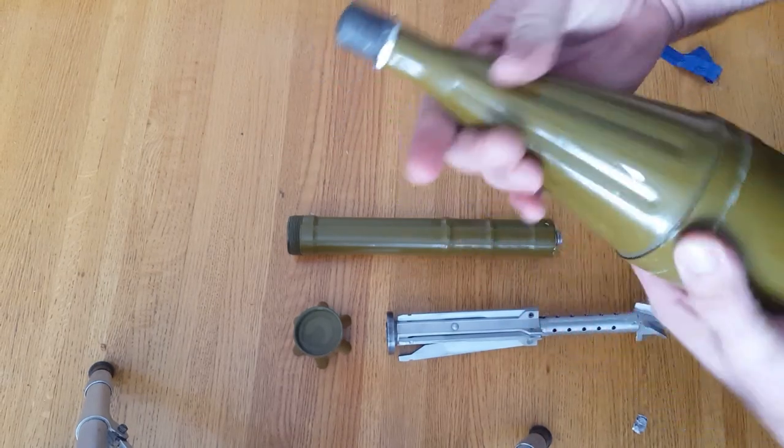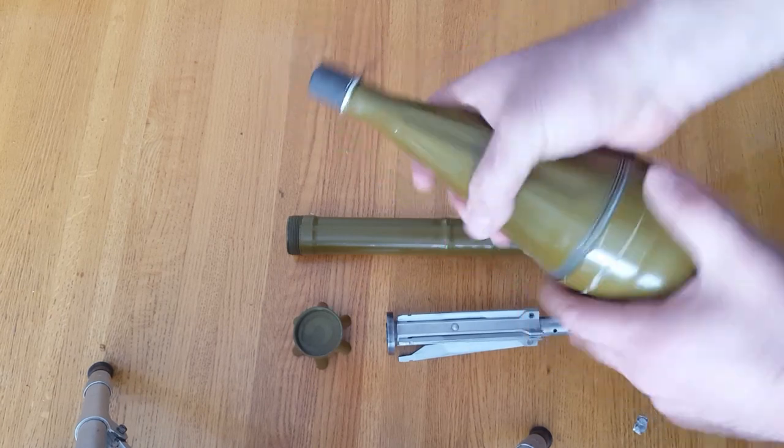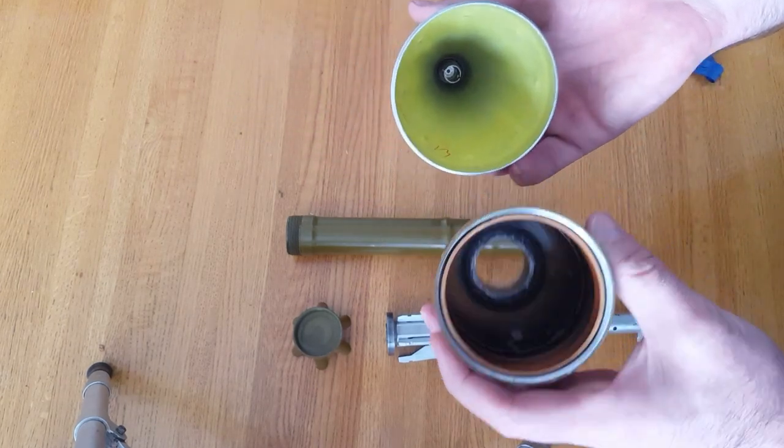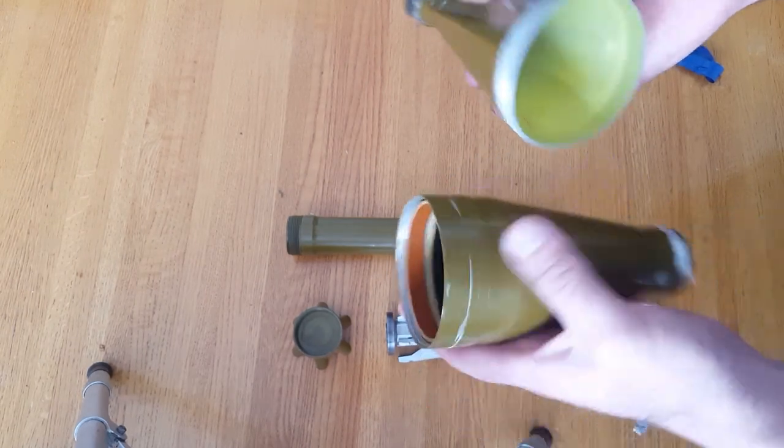Unfortunately I don't have the actual liner in this one — they removed the explosive, which is understandable, but I don't see why the rest of the internal components weren't put back in. So I can't show you exactly how that part works.